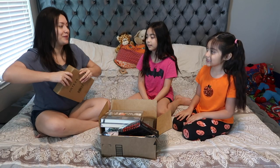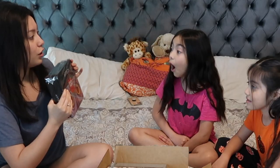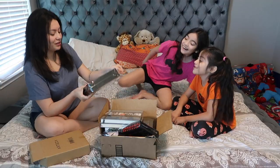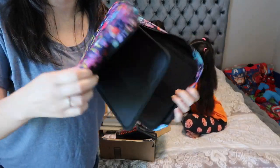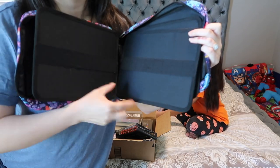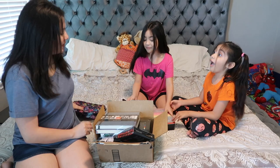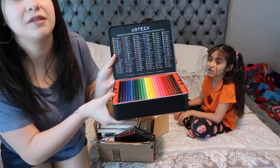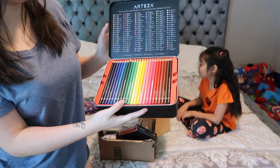Oh my gosh I was so excited about this — they like using these instead of crayons so I think they'll like these a lot. It's 120 colored pencils! Look at all the colors — they show all the colors on the back. Let me show the little bag up close too. This is the pencil case up close. And it comes in a tin can that you can probably leave your colored pencils in because it's so nice.